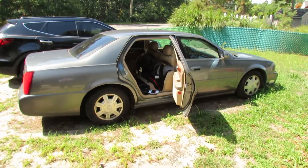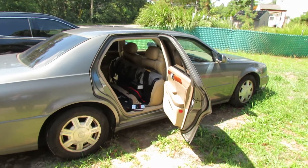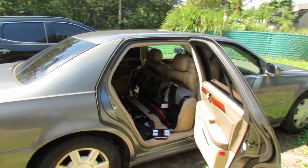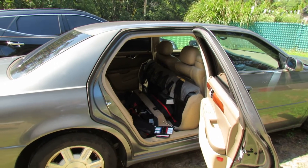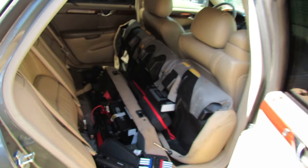Hey guys, it's your boy Michael with the H&M Reviews channel. Today we're gonna see if the portable jump starter cables are interchangeable with other brand portable jump starters. Let's get into it.